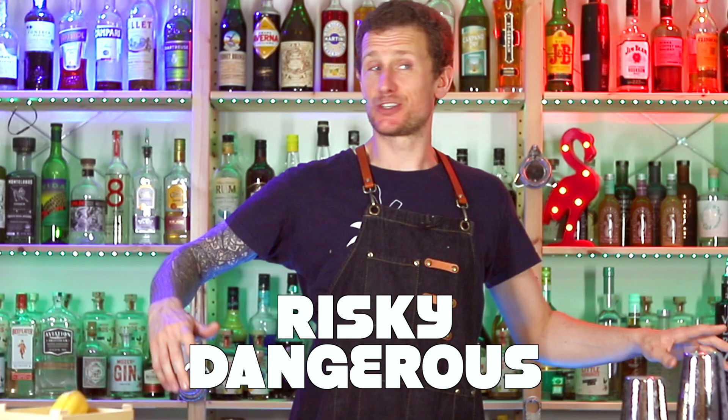Performing flare bartending moves while shaking a cocktail can be risky and dangerous. So just go for it. No, I'm joking.